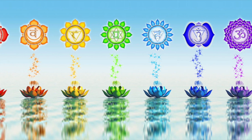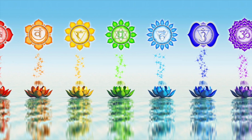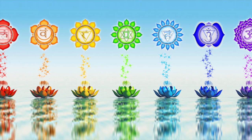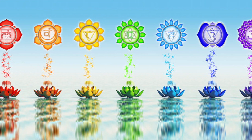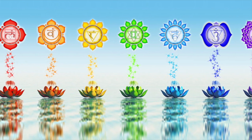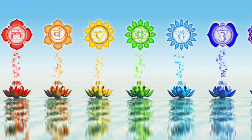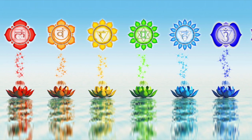Now just take a deep cleansing breath in through your nose to a count of four. Hold it for a few seconds, and then just breathe it all back out through your mouth to a count of eight. Let's do that one more time. Take a deep breath in through your nose, hold it for a few seconds, and then exhale all that air back out through your mouth, releasing all of the things that you don't need, all of the things that don't serve you.